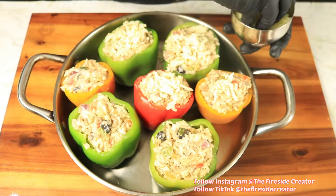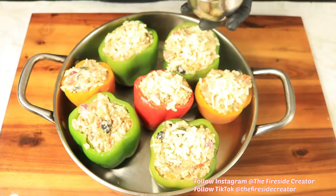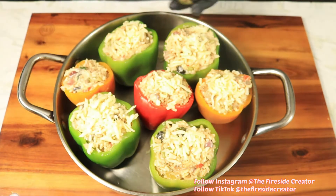Now we're going to top them off with mozzarella cheese and place them in the oven for about 10 minutes, or until the cheese melts.